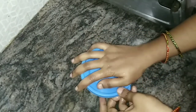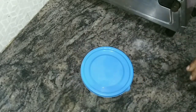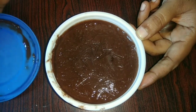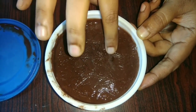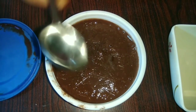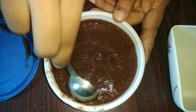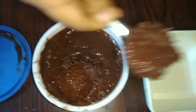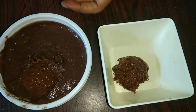I will blend this in 2 hours. If you blend it, you will have a smoothness of flavor and taste. I will do it two times.